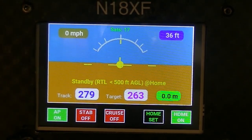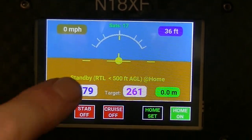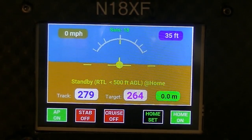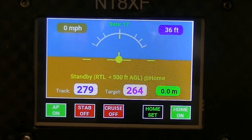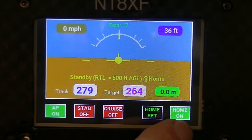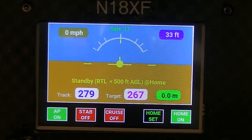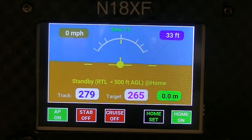It has a configurable maximum bank angle to get you there. There's also a status in the middle there that tells you the status of the flight controller and whether you're in the home location or not. When you're within two miles of the home location this will start flashing and the autopilot will maintain you in a loiter circle around the home location until you disengage the autopilot.